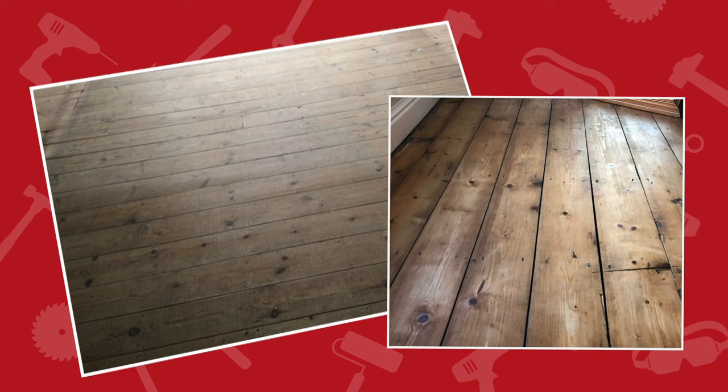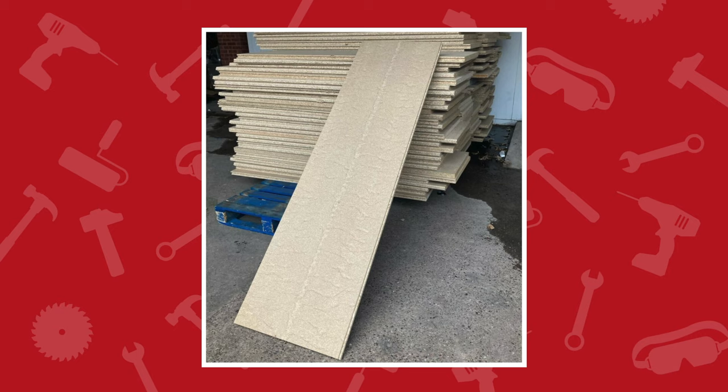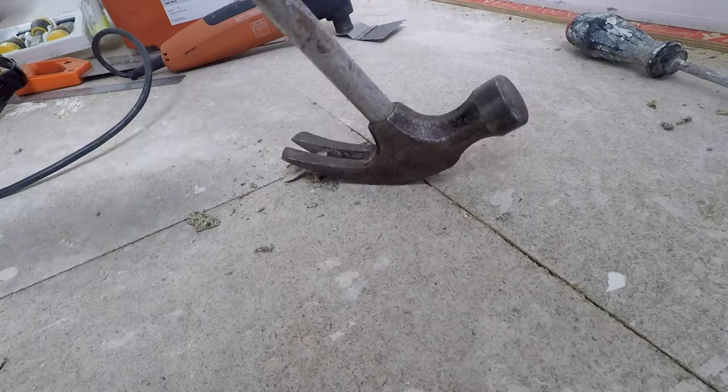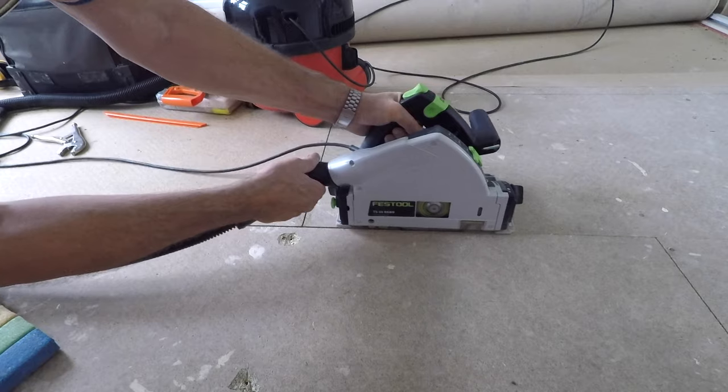This is a modern house, and I'm suspecting it doesn't have traditional 6-inch wide pine boards — it's almost certainly going to have a cable floor chipboard floor. If it does, those boards are usually 2.4 meters long and 600 millimeters wide, tongued and grooved around the edges. Once a board is down it's locked into its adjacent one, so you can't just lift the nails or screws. I'm going to have to cut down the joint between all the boards and break that tongue and groove, which is going to be a bit of a fiddle.